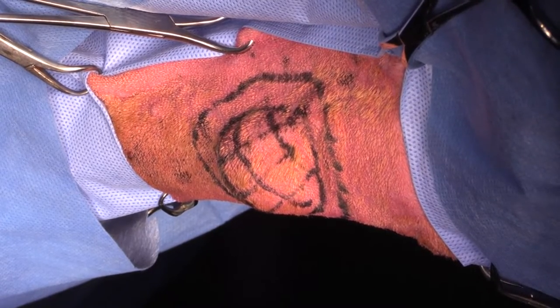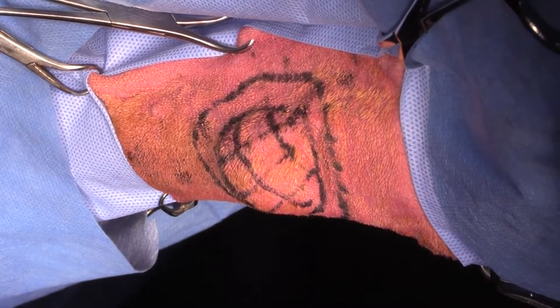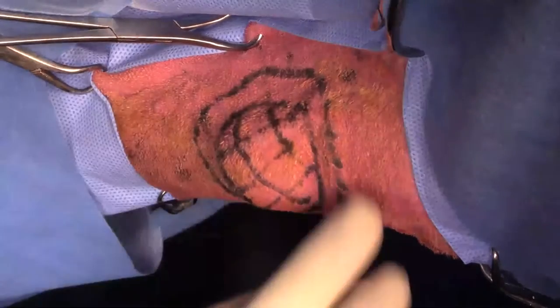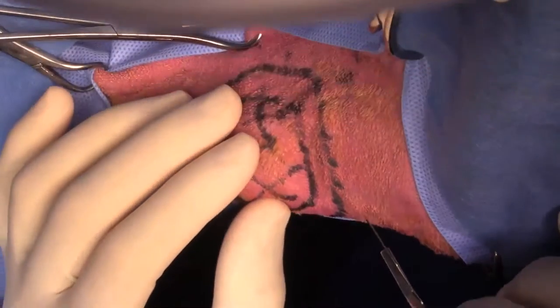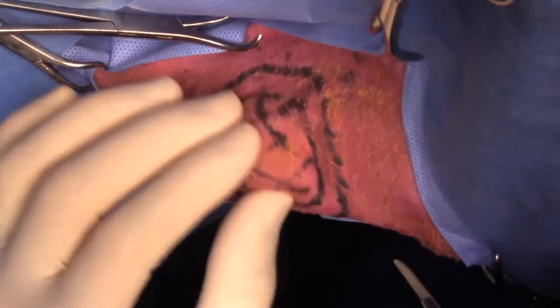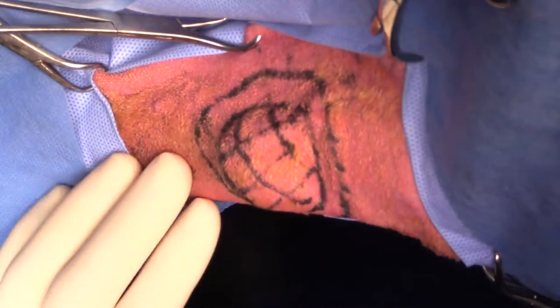Hi guys, this is Charles. I'm one of the surgeons at Health Clause, and we are doing an antebrachial soft tissue sarcoma in a Rhodesian Ridgeback today. This is the medial aspect of the right forelimb, and we've got this mass here that's somewhat mobile, although it feels like it's attached to the underlying antebrachial fascia.